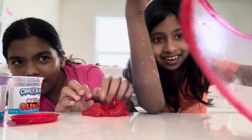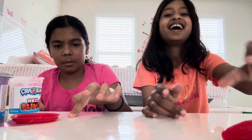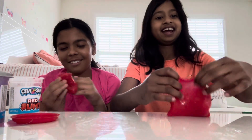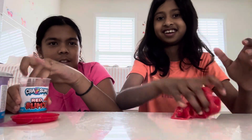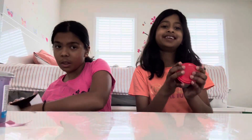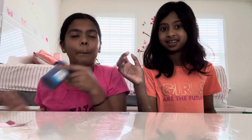I would rate this a 9, a 9.5 out of 10 because it makes the perfect crunch. We're getting more slimes in a minute — we're gonna do another purple one.